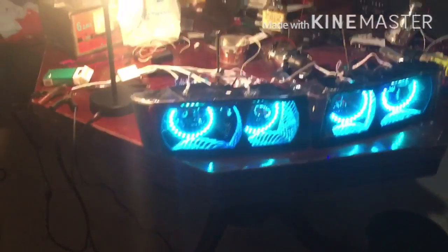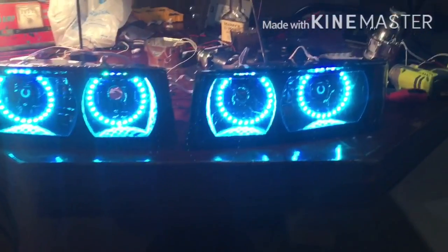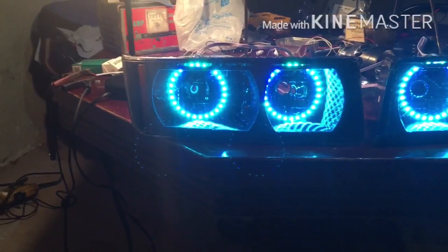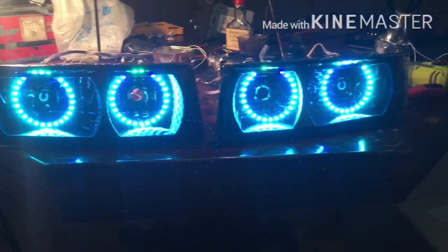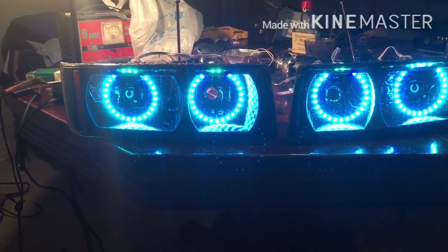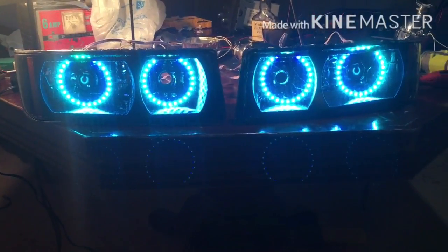Alright YouTube, I got them sealed back up. I'm about to go put them in the car — you know they change colors. I'm about to put them back in the car and see what it looks like. I'm gonna turn them on in the car but I ain't gonna have them wired up like they're supposed to be. Like I said I had to hurry up because I got to go to work.